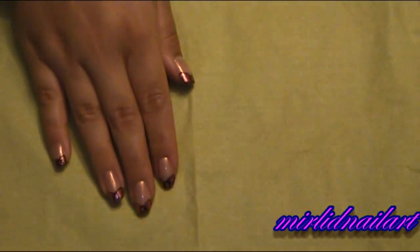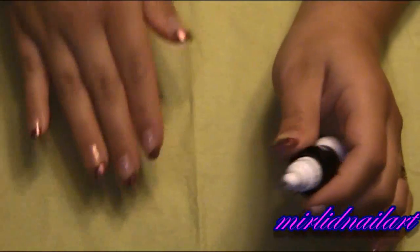And now I will take my black nail polish one more time. But this time I will make paw prints on my ring fingers. So I will make two paw prints.